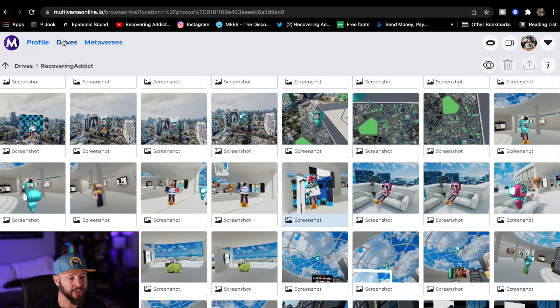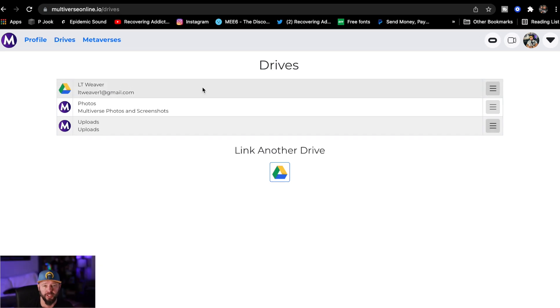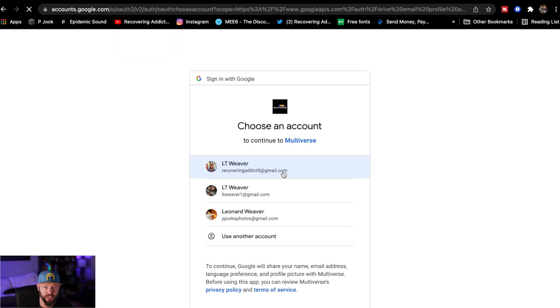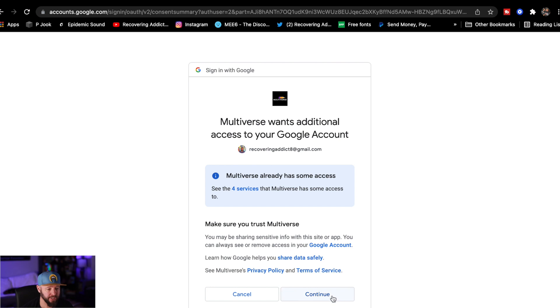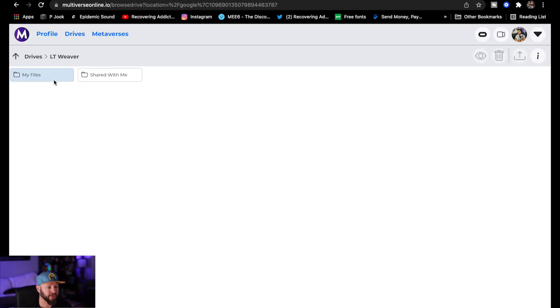Make sure that you're in the drives section. You'll notice I already have one Google Drive account linked up. To hook up another account, just click the link down here — 'Link another drive.' You click it, and now you can choose the account you want to link up. When it pulls up this screen, it's going to ask you if you trust the Multiverse. You hit continue, and now your Google Drive is hooked up.